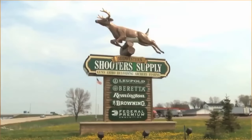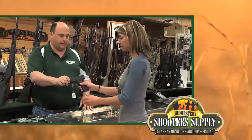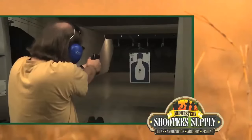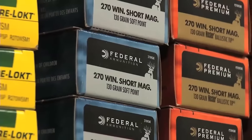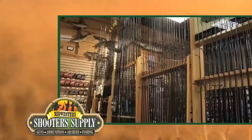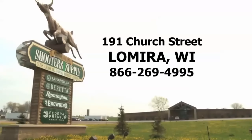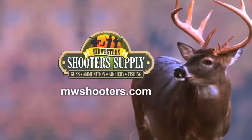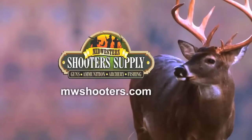For over 25 years, Midwest Shooter Supply has been your premier dealer for hunting supplies. Our staff is friendly, experienced, and certified with over 15 years of gunsmithing experience. We're your one-stop shop for hunting needs — our inventory is at the lowest possible price and we will match any other dealer's advertised price. Check out our fishing products as well. Visit MWShooters.com — Midwest Shooter Supply, we want to be your outdoor supplier.